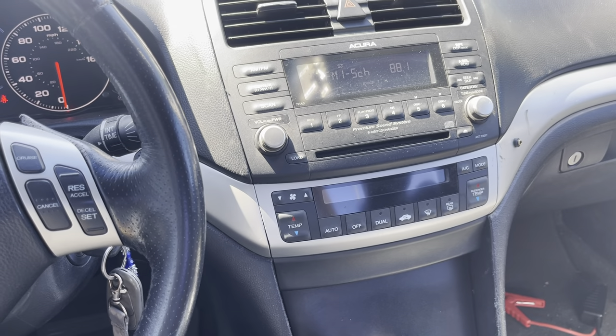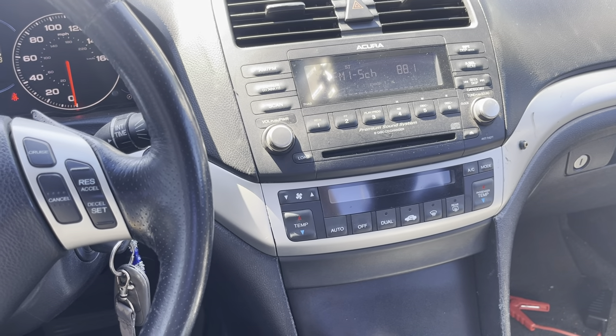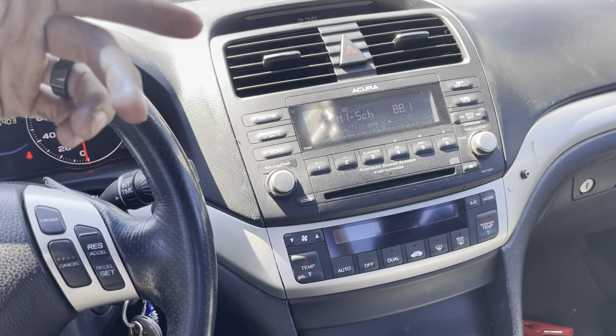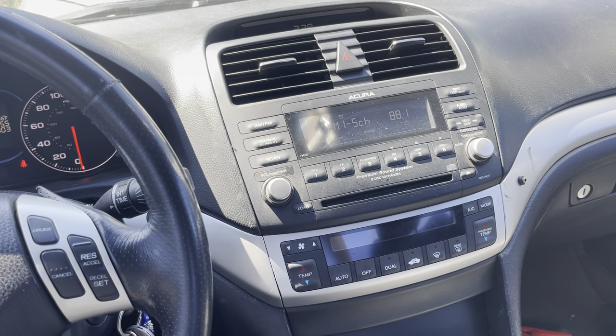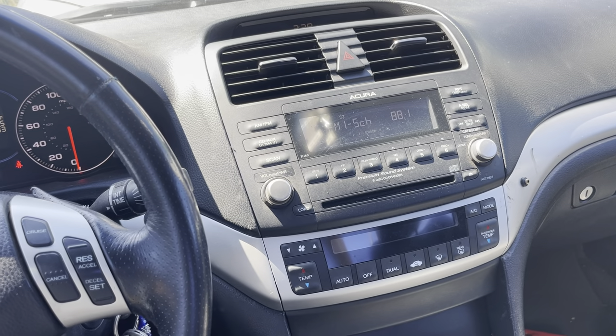I want to talk to the boss about installing cameras, stereos, and sound systems because they need sound to back up, and some of the trucks don't have it but all of them require some kind of backup feature.